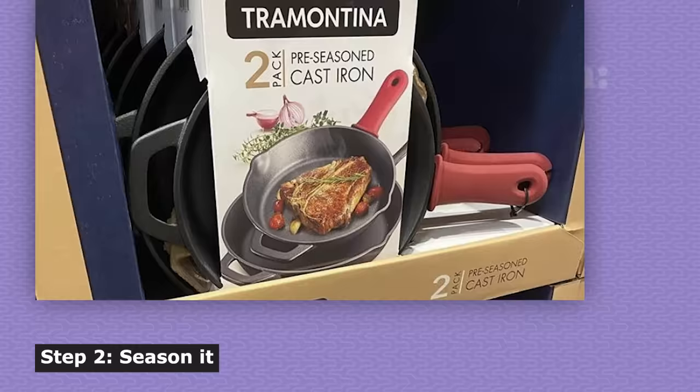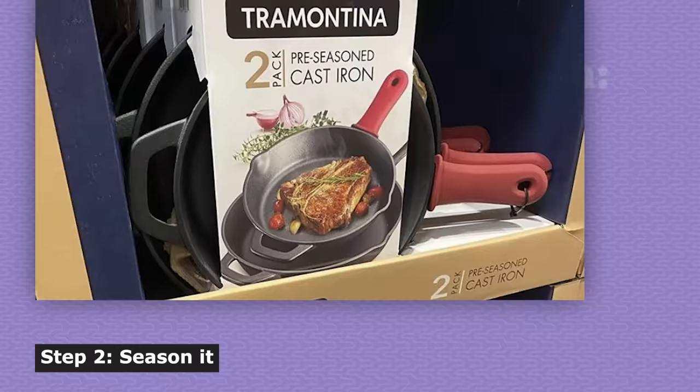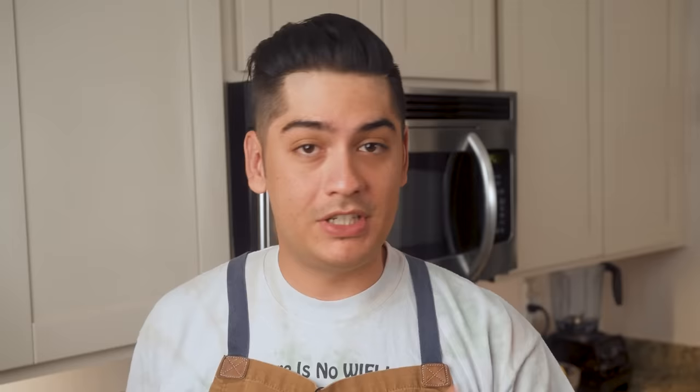Step 2 is to season it. Even if the product is labeled pre-seasoned, you should give it at least one coat of seasoning at home by coating it in fat, getting it hot, and then letting it cool down. Use a fat with a neutral flavor and a high smoke point — you wouldn't want to fumigate your house with an hour's worth of smoldering butter. Seasoning pans is where most of the mythology and misconception lies, but all you need to know is that heating a pan gets it ready to accept a thin layer of oil and polymerize it, meaning that the fat converts from a wet liquid to a permanently hardened layer, molecularly bonded to the iron.